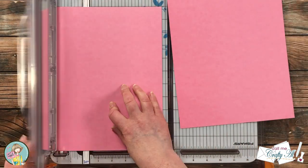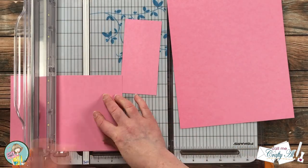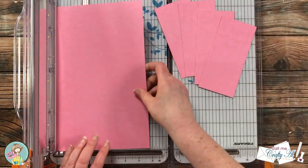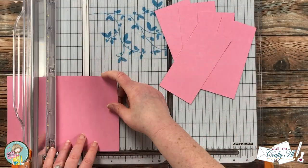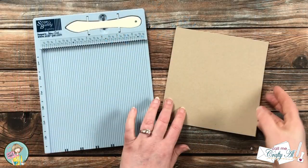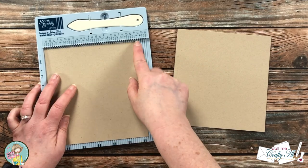Next I brought in two pieces of pink card stock and cut these until I had six pieces that were two and three-quarters inches wide by five and three-quarters inches tall. Later these will be the mats for my stamped pieces. To make my card bases I went ahead and brought in my Score Buddy so I could make a score line and a nice crisp fold.